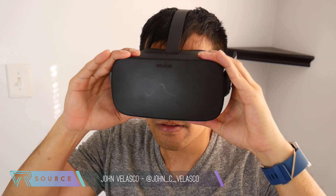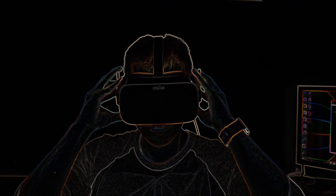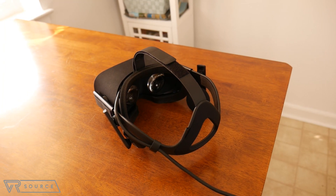Hey guys, John Velasco here with VRSource. The concept of virtual reality has been there, but we've never reached that point of realism until only very recently. So this is our review of the Oculus Rift.